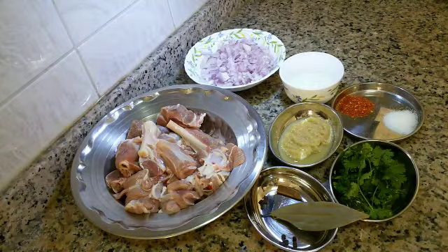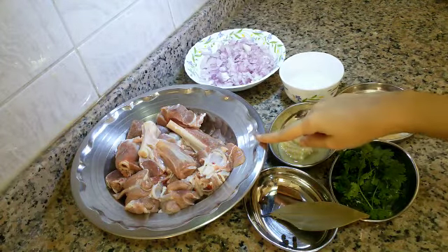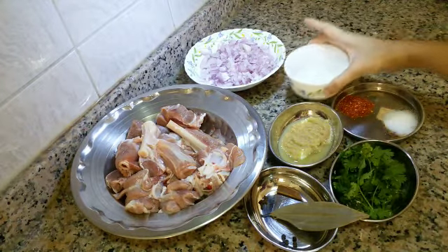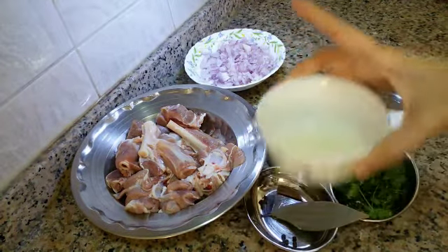For cooking Mutton Dho Piazza, these ingredients are required: 500 grams mutton (goat meat), 2 onions chopped, and 1 and a half tablespoon sunflower oil.